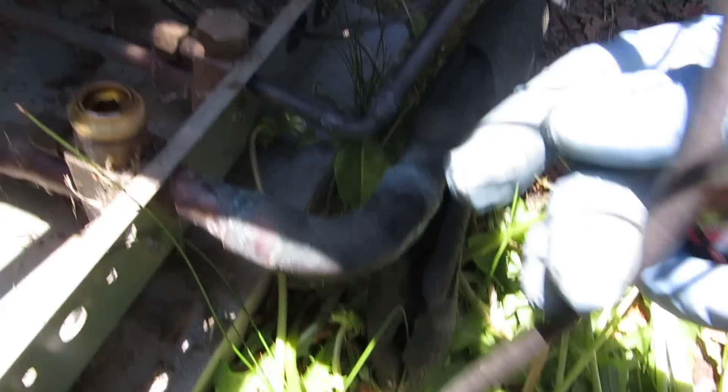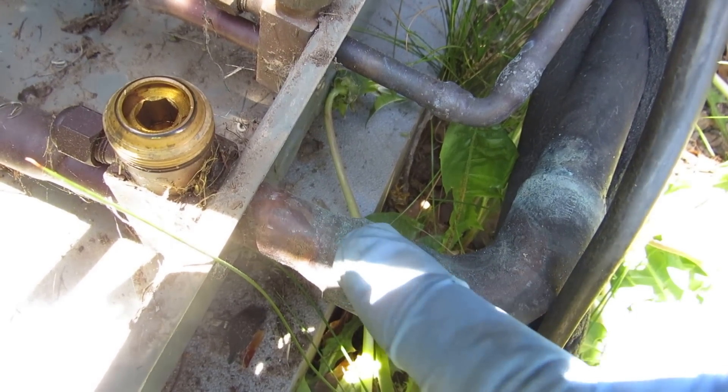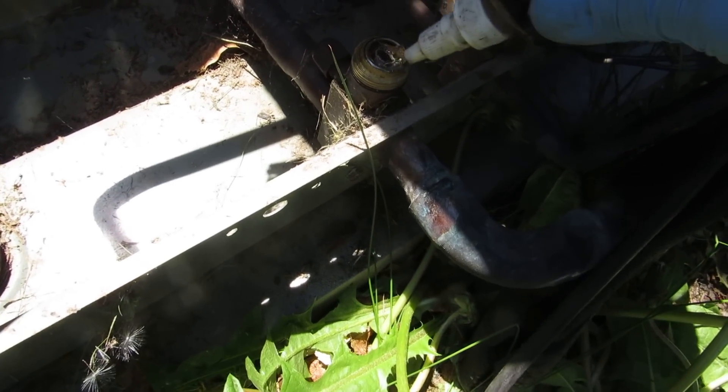I'm at this job - it's supposed to be a three-quarter swedge, but they put a seven-eighths elbow right over it. It should be a three-quarter by half, three-quarter by seven-eighths ninety. They put a seven-eighths ninety right over it. It looks like they cooked this king valve.